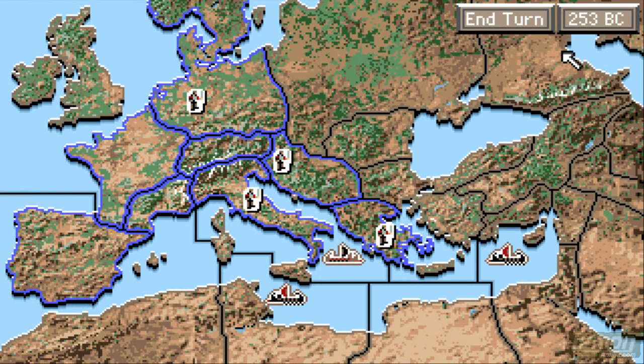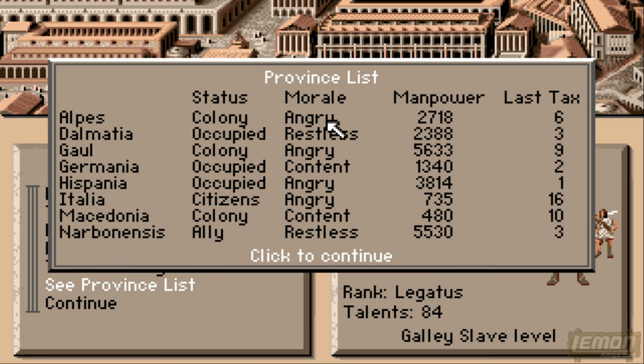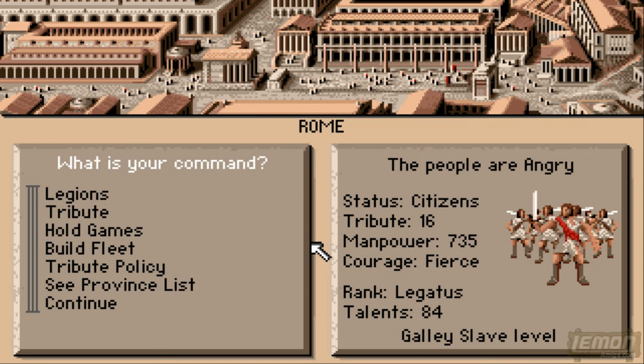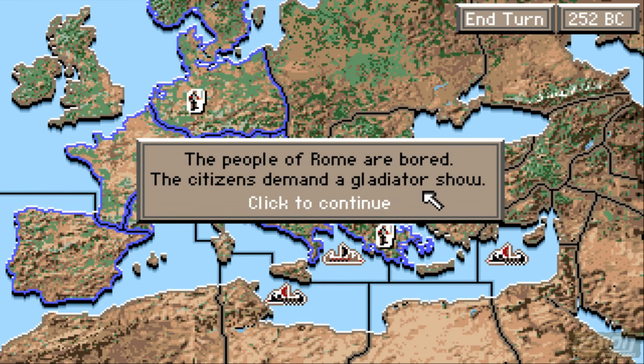Moving on — it's 253 BC — and we've taken some of the lands of Europe and divided and ruled most of that. We're at legatus level and we've got 84 talents acquired from all these places. It's very important that if those places are angry, furious, or restless, then sometimes they will leave the Roman Empire. Some of those are colonies, and once they become a colony that usually means they settle down a bit. Our allies are just a little bit restless — that's not too bad — but as long as they're not rebellious that's the main thing, because you don't want friendly people rebellion at this point.